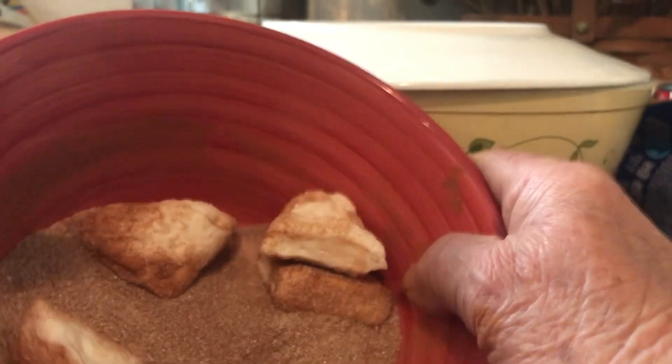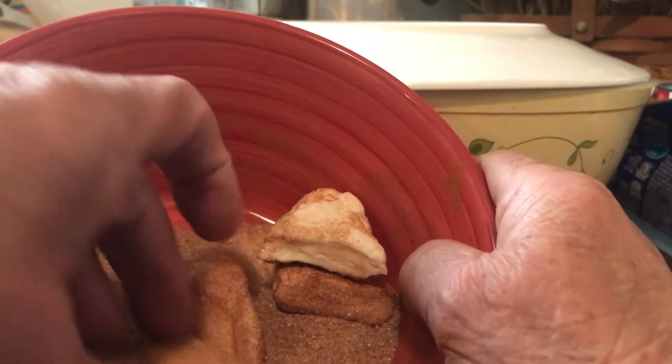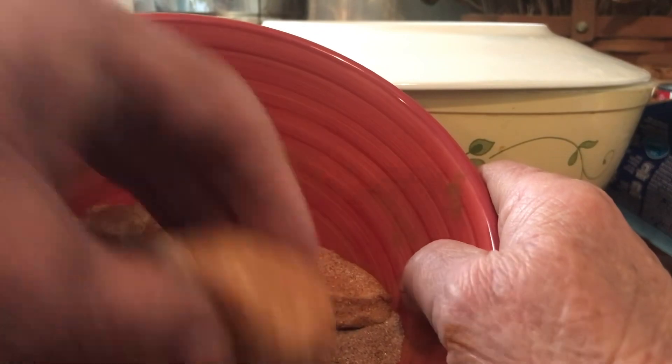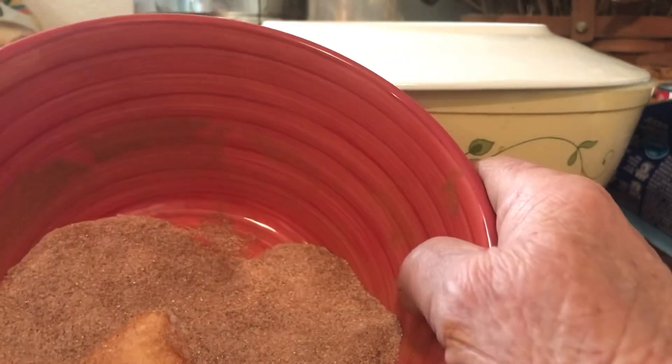All I had to have was the sugar and the cinnamon, which I already had on hand. This is a half cup of sugar and two tablespoons of cinnamon — and the biscuits were free. Sugar is something I generally keep on hand. If you're stocking and storing, sugar is definitely one of those things you should store so that you can make desserts.